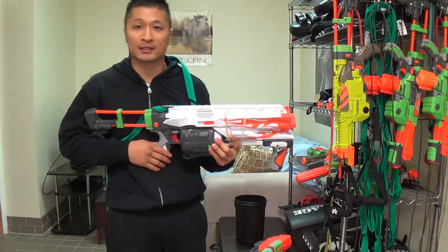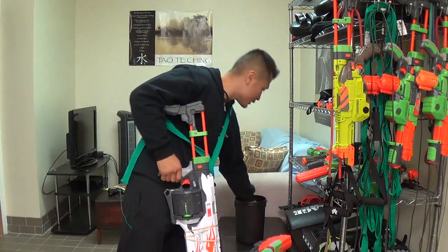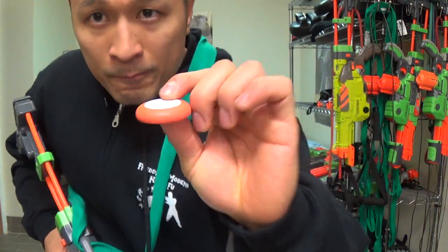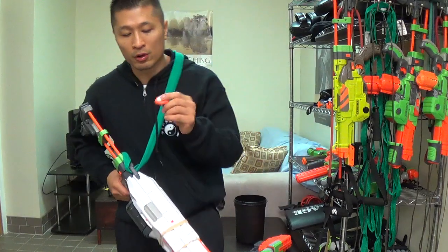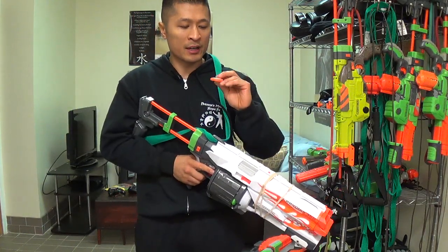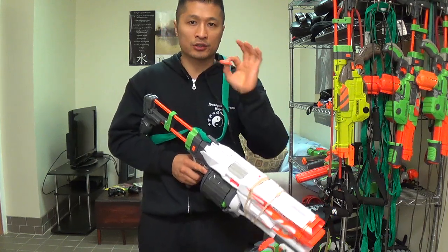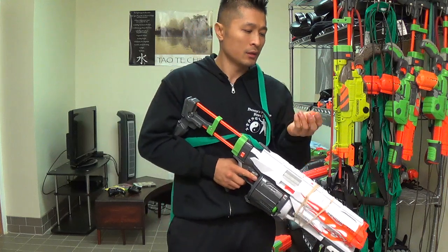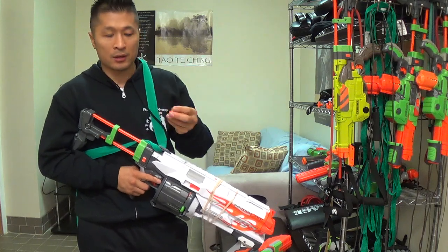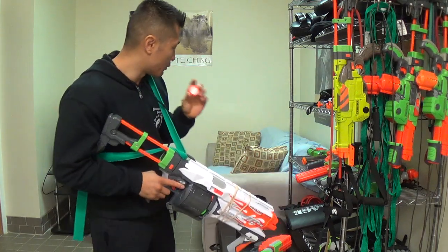Now we're going to go into the ones that utilize the discs. These are the ones that I like a lot. These discs — it's like a foam disc — they go farther, they hurt a little bit more, which I think is a good thing because it teaches you to get out of the way. They barely ever get jammed. These discs are extremely high quality and they last. Even if you step on one, you can still use it. They're well built — I really like them.